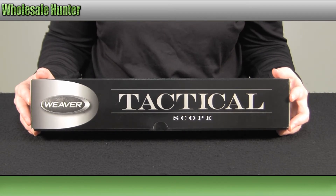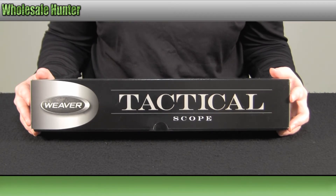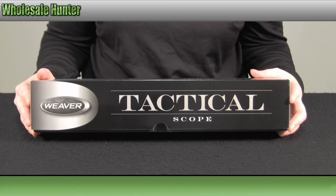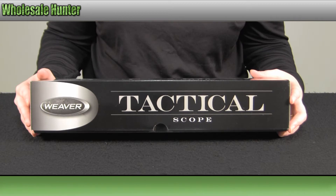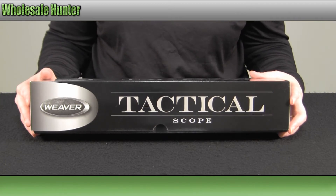It has Japanese glass. It is a 30mm one-piece argon purge tube. It has a true 1 power at the lowest magnification setting. It does feature fully multi-coated lenses with an extra hard coating on your exterior lenses. It has reset-to-zero turrets with spare battery storage incorporated into your turret caps.